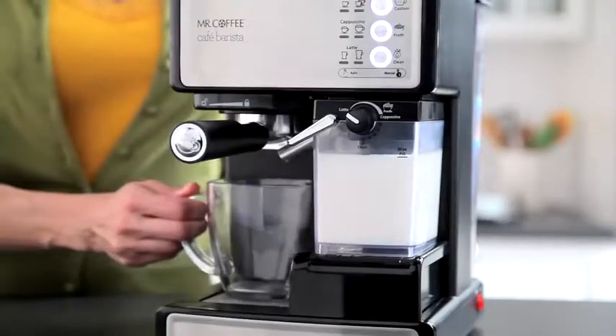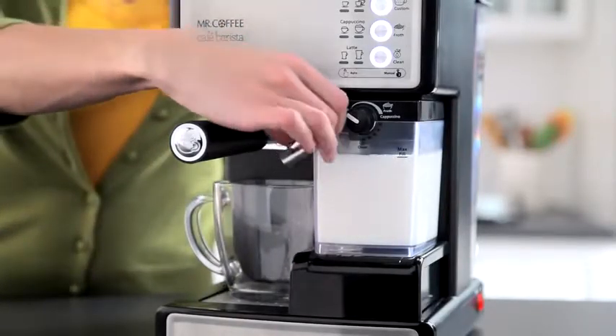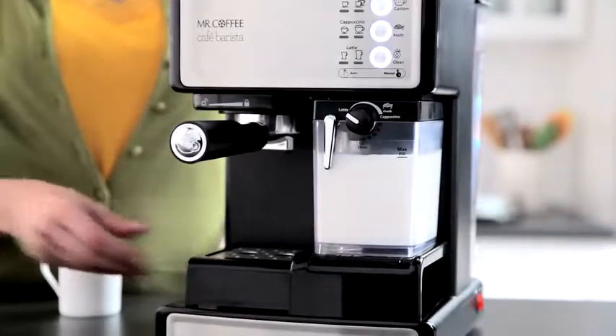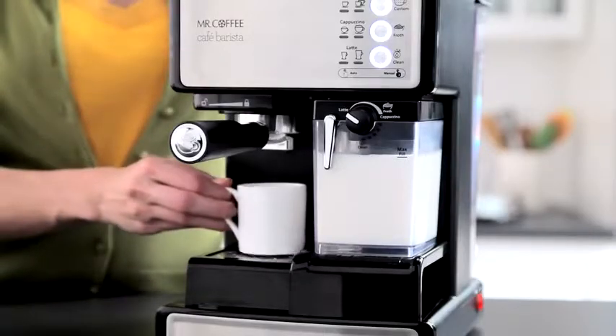Place your cup under the brew head and aim the frothed milk dispensing tube towards the center of your cup. If making espresso, use the height adjustment tray for smaller demitasse cups.